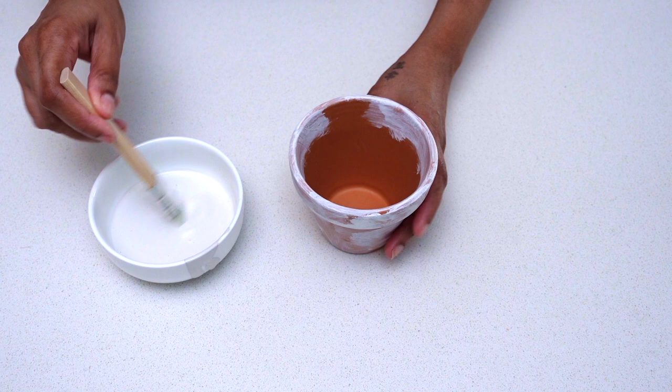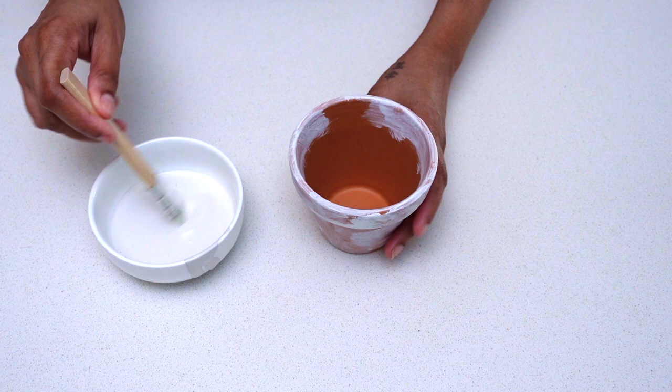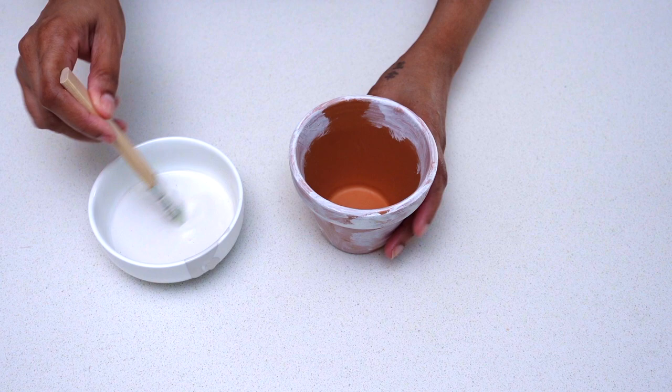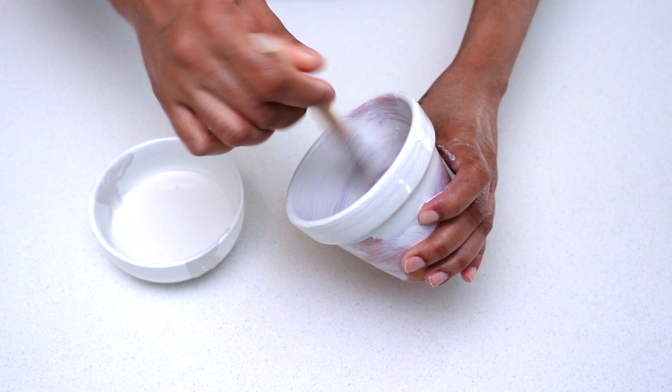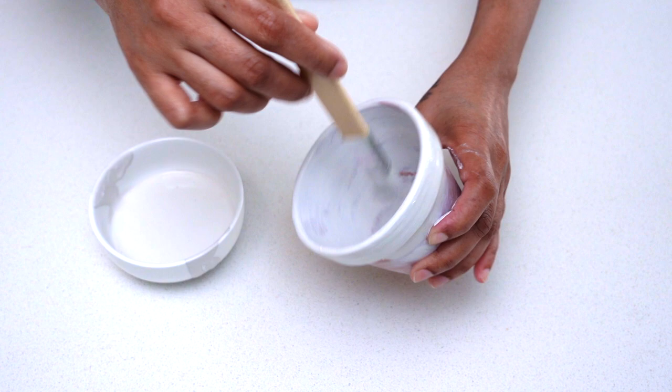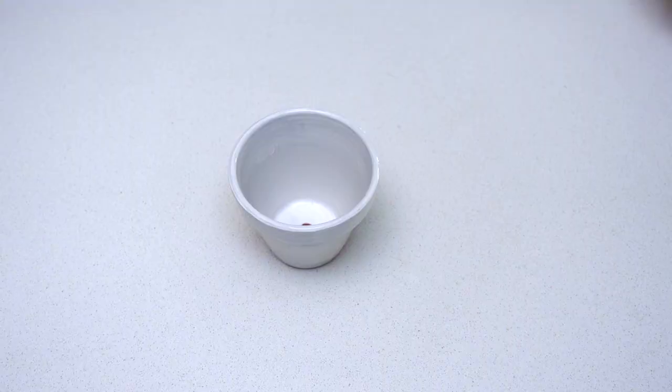Gift idea number two: Plant a Pot — yet another easy and simple project! Here I'm using a terracotta pot I already had from a different project, which I'll be repurposing. I gave this pot two generous coats of paint inside and out using Rust-Oleum chalk paint in the color linen white. Once I was done painting, I set it aside to dry.